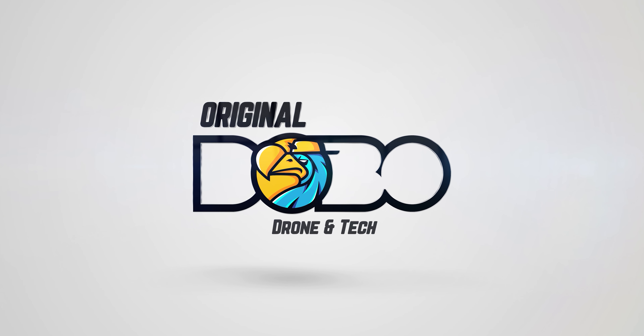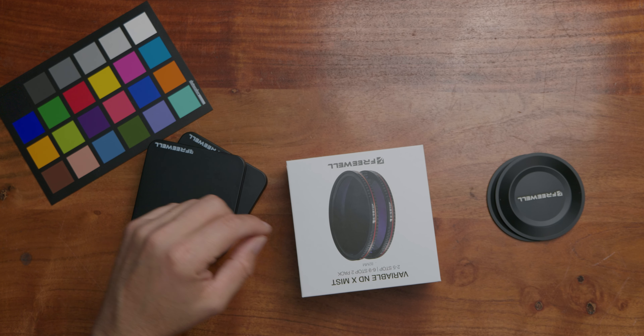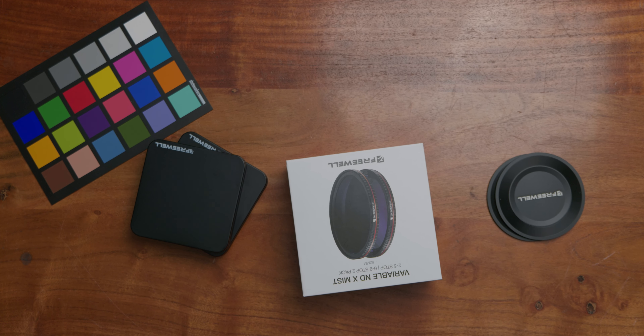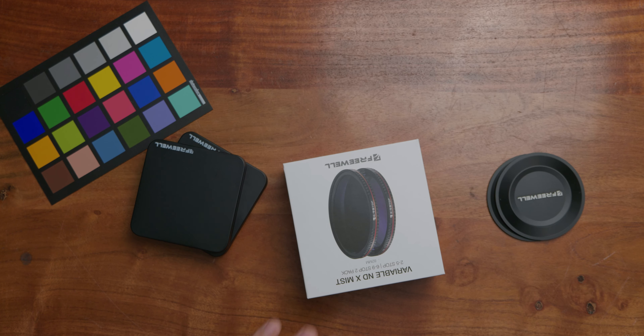What's good everybody, Ken here. You're watching Original Dobo and today we're taking a look at Freewell's brand new variable ND filter. This is their X Mist. Basically you can think of this as a PolarPro competitor — that's exactly what they're going up against. They're going up against PolarPro's brand new Peter McKinnon filters.